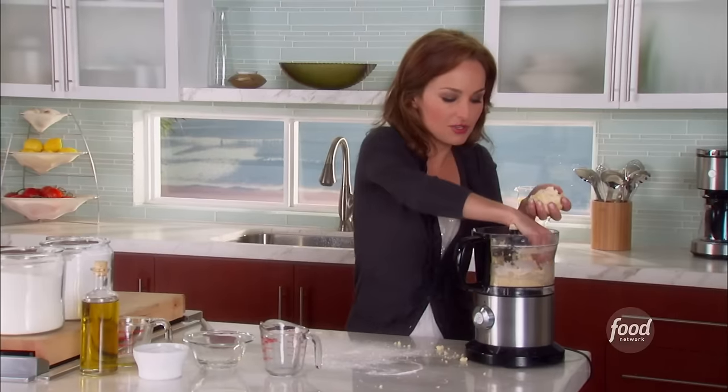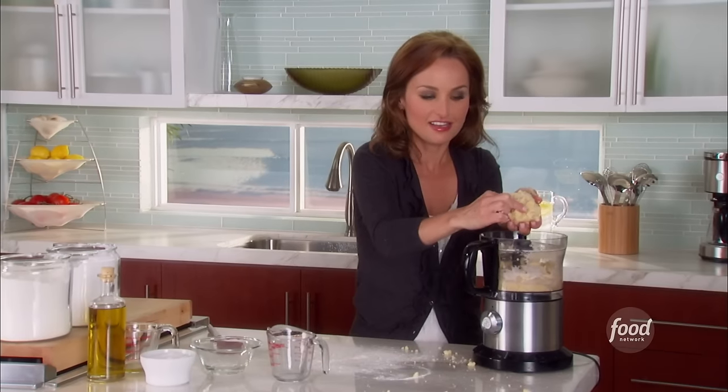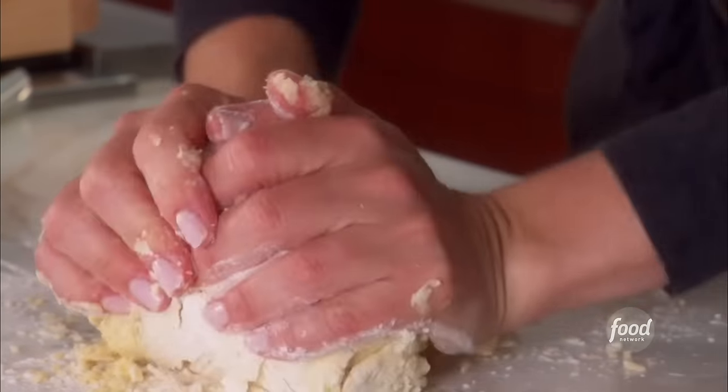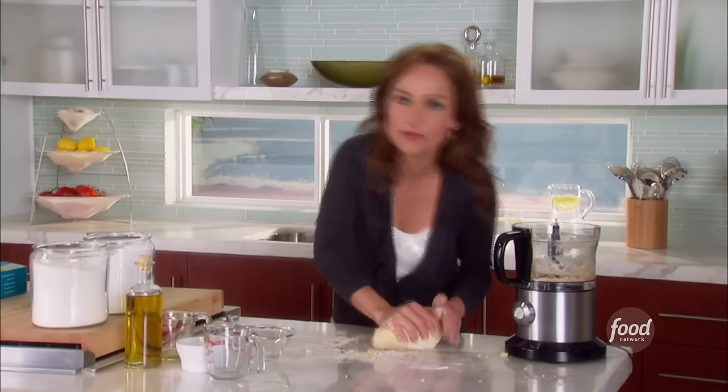You want to make sure that the dough can form a little bit of a ball — just like that. See, when you press down it stays together, so it's nice and moist. Use the palm of your hand and knead all of the dough together. It's truly the heat of the palm of your hand that really blends everything together.